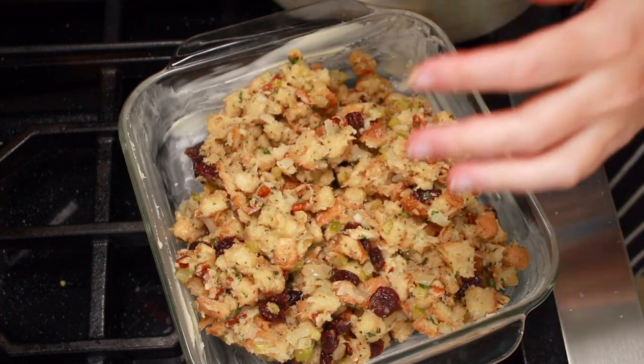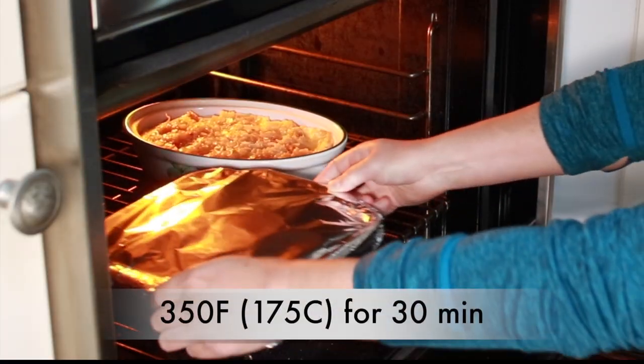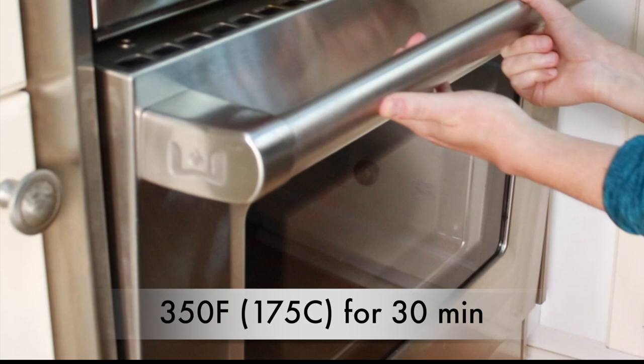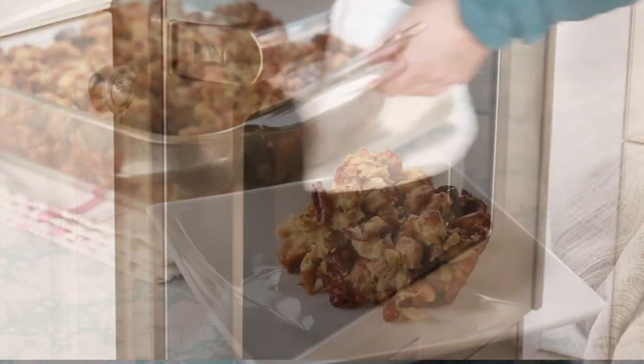Get the stuffing out of the fridge 2 hours before you want to serve it. Cover with foil and bake in a preheated 350 degree oven for 30 minutes. Then uncover and bake another 15 minutes until crisp.